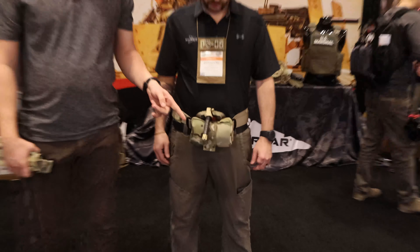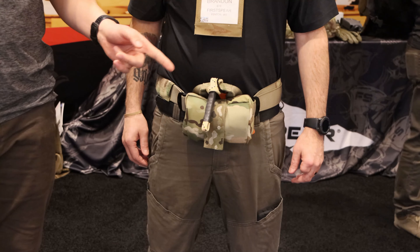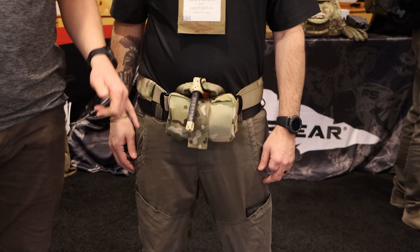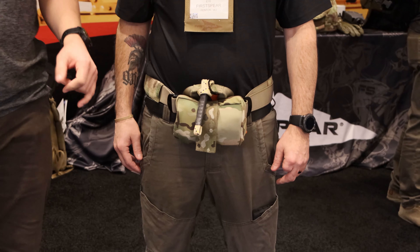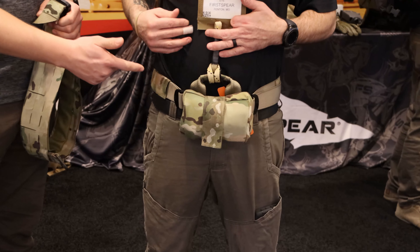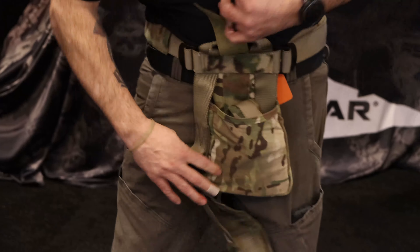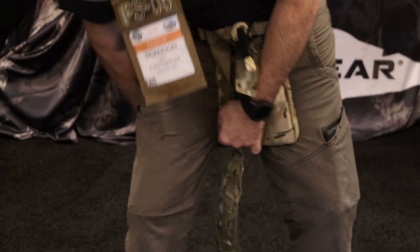It starts out with the climbing harness. It's a rated system with integral leg loops, so if you've got a long infill or ex-fill off the target and you don't want your harness on rubbing you raw or beating you up, now you see your loops are in the stuff sack. When you get on target, you drop the stuff sack down and deploy the leg loops like he's doing now.